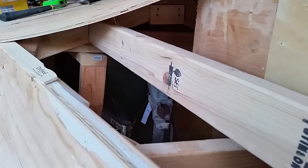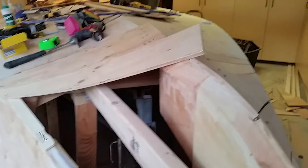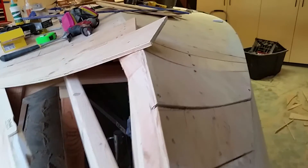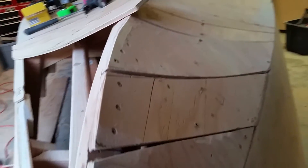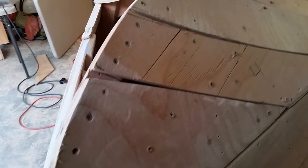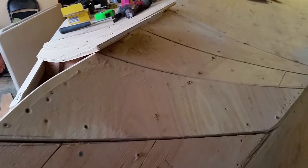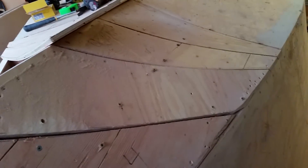You can see it has temporary screws. Then what I'll do is I'll take fairing compound similar to Bondo, fill in all the joints and build them up. Then I use my belt sander to flatten it all down and to shape a really nice looking curve.